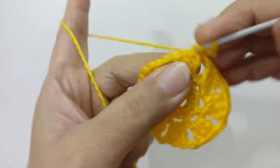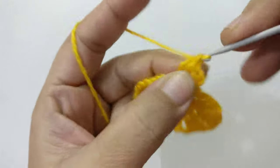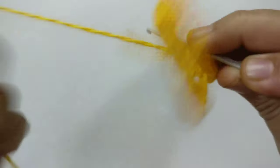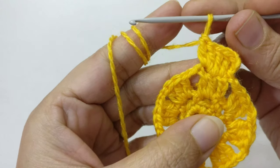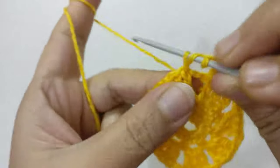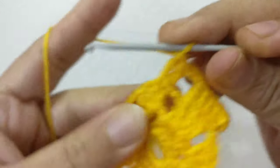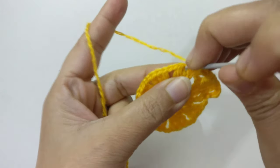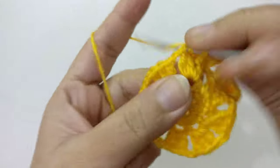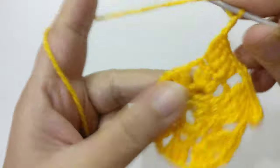Now chain three again, and in the same stitch make one double crochet. In the next stitch make a single double crochet on top of the double crochet done earlier, and in the next stitch make two double crochet in the same stitch — so there would be five double crochet. Chain two. In the first double crochet make two double crochet on top of it, in the next double crochet make one double crochet, and in the next stitch make two double crochet in the same stitch.